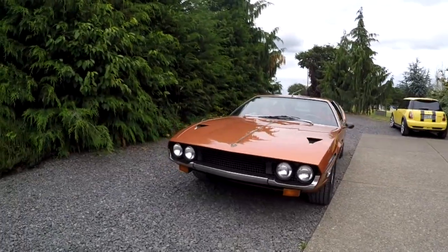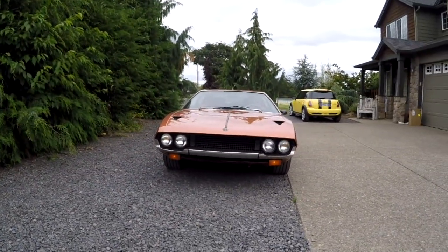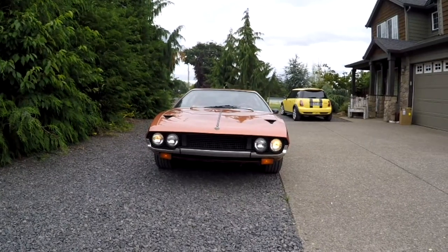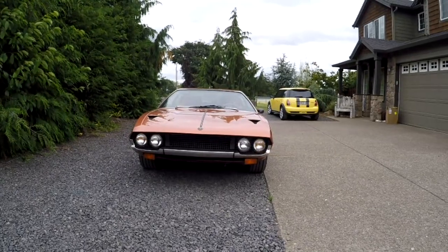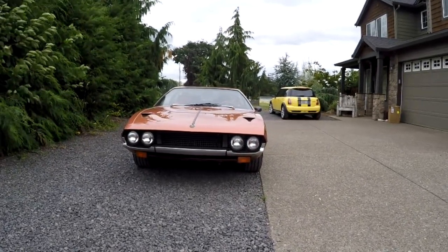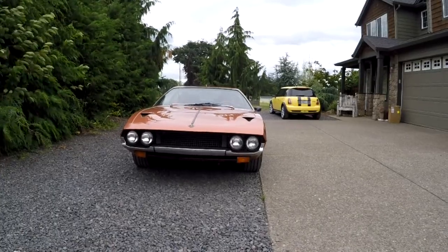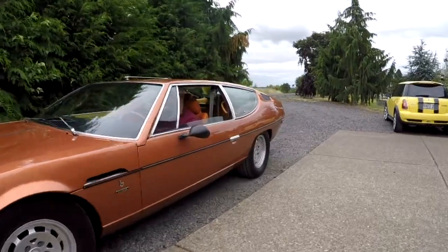Let me go ahead and show you the lights. We've got marker lights, headlights, high beams — and then we turn them off. We've got blinkers: left and right. If I was standing the right way, that would be left and right. I'm going to go ahead and show you the back real fast.